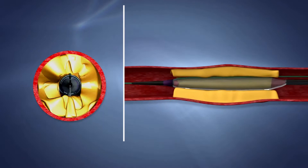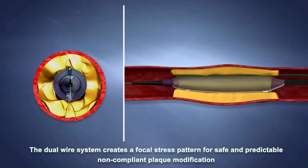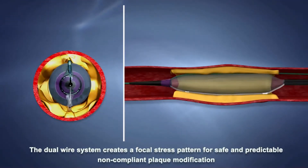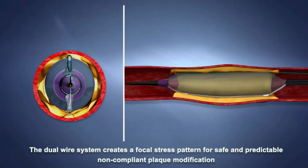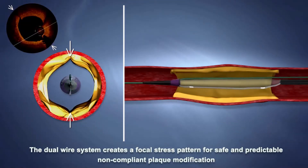During balloon inflation, the two wires apply focal pressure against the plaque on the vessel wall. As stated in the instructions for use, a step-up inflation is recommended for optimal lesion dilatation. The resulting expansion planes along the plaque are clearly visible in OCT.